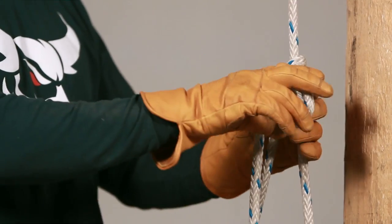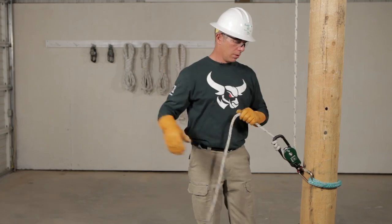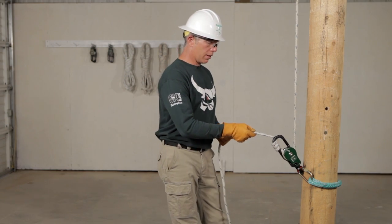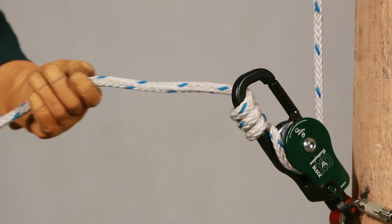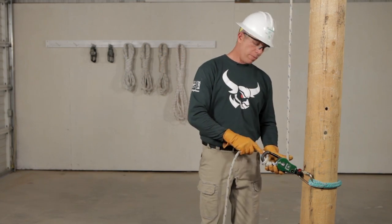To remove it, remove the half hitches. You can lower your load now hand over hand, reducing heat and keeping control. Remove the wraps.